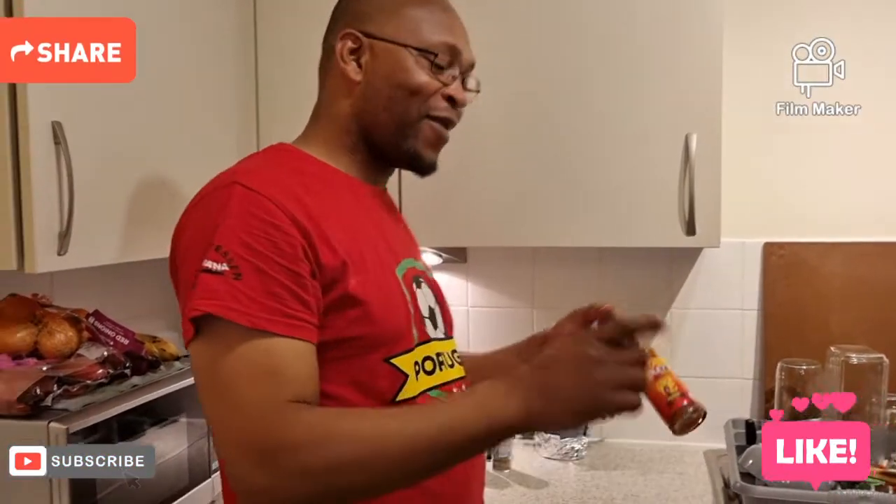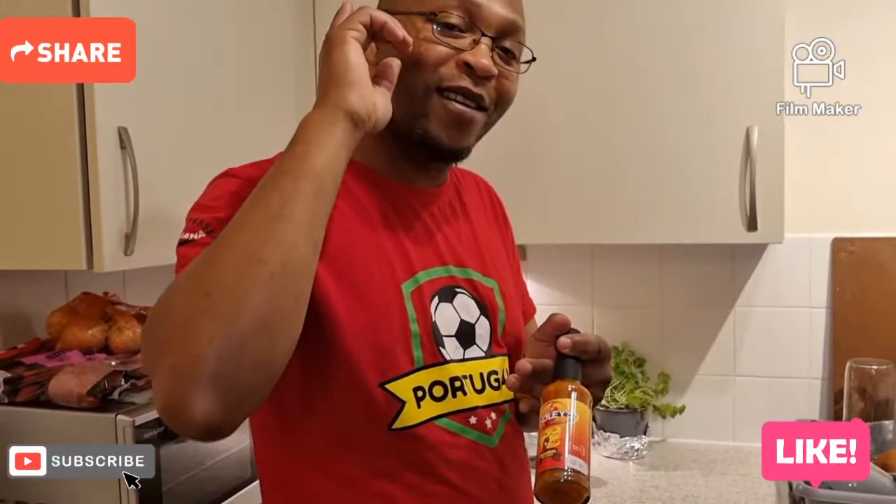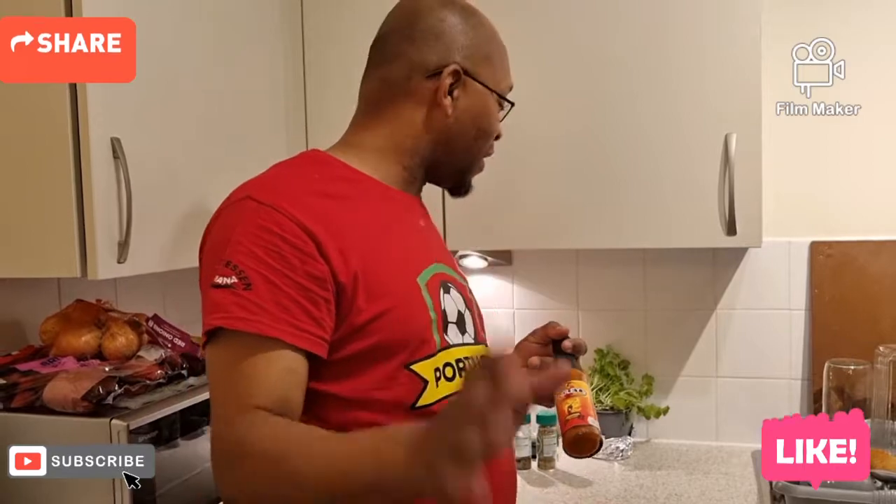Don't forget Finley's Hot Sauce. You are going to see how we do the presentation as we go on. Thank you for your support — Finley's Kitchen.